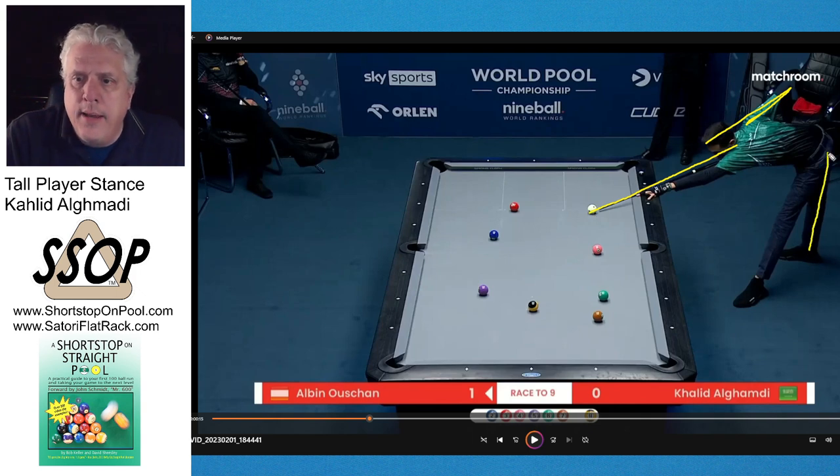His rear leg is straight, which is typical for a lot of players nowadays, especially with a snooker background, which he has. The rear foot is pointed to the side — it's not 90 degrees to the shot line, it's like 45 or even 30 degrees. Then the forward foot, if it were parallel to the shot line, would be this way, so the forward foot is pointed out just a little bit.